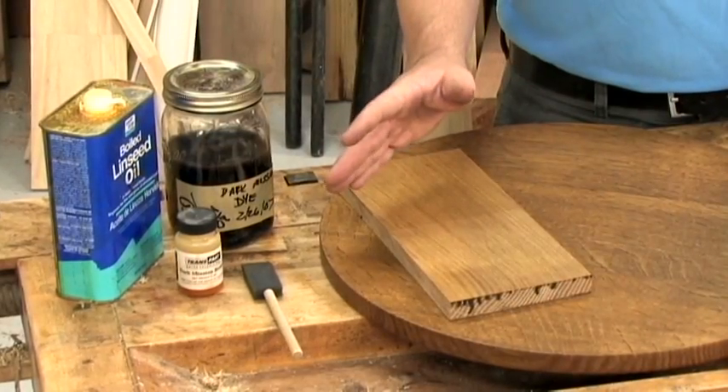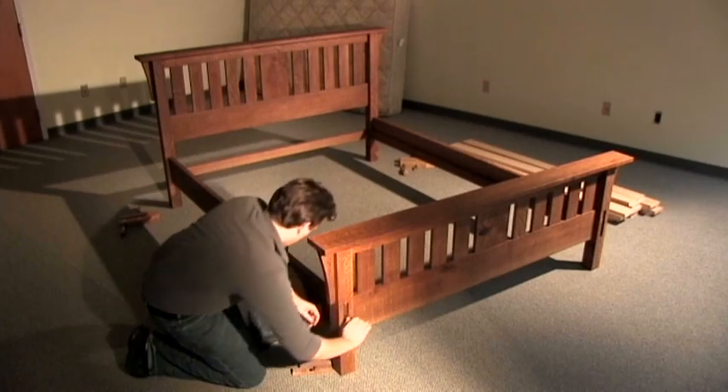Finally, I'll go over finishing options and assemble all of the parts into a finished bed. Whether you're planning on building a bed of your own, or just feel like watching me build one, I hope you'll stick around. Who knows, you might learn something.